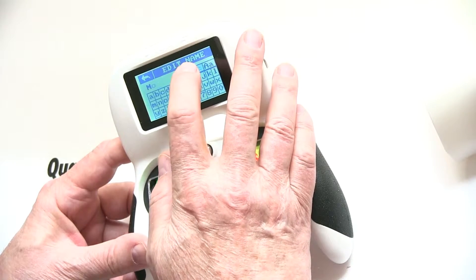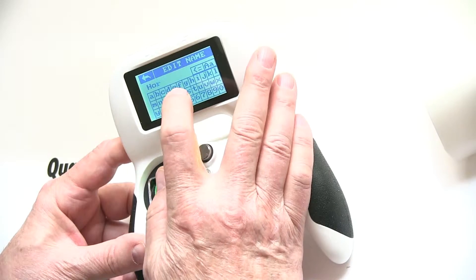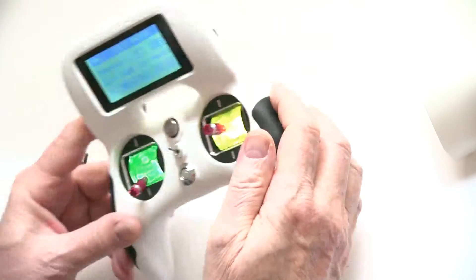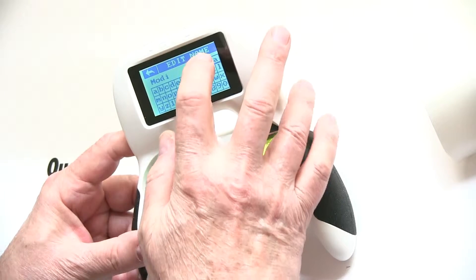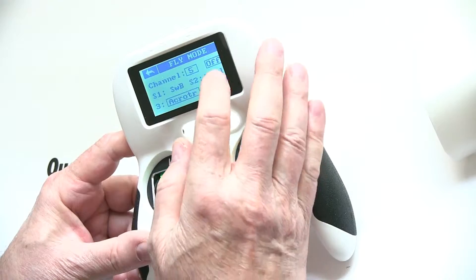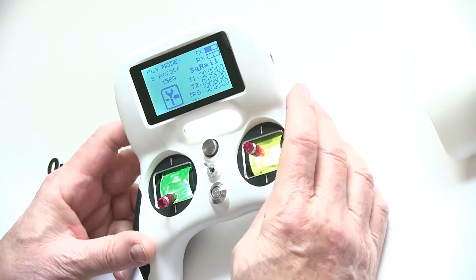We're going to clear it and name this 'Horizon' — this is going to be another mode we'll set up when we go to Betaflight. We'll type H-O-R-Z-I and back out — you can see it there. We'll go all the way down on the switch and clear it, and name this one 'Acro Trainer'. Back out again. So all the way up is Addy, middle is Horizon, and all the way down is Acro Trainer — our modes are set up.